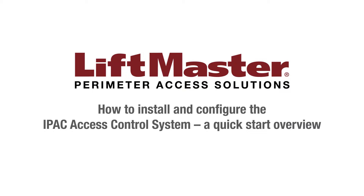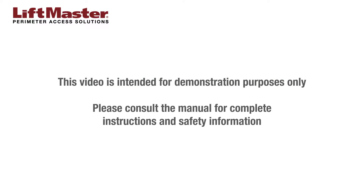Thank you for choosing LiftMaster. This video provides an overview of the steps for installing the IPAC telephone entry system. This video is intended for demonstration purposes only. Please consult the manual for complete instructions and safety information.